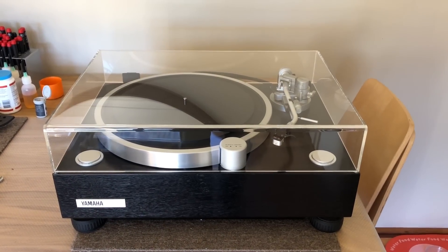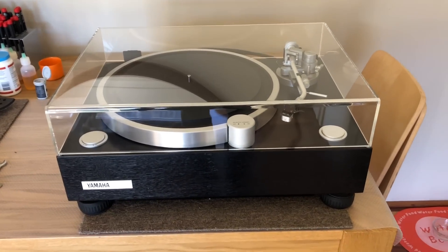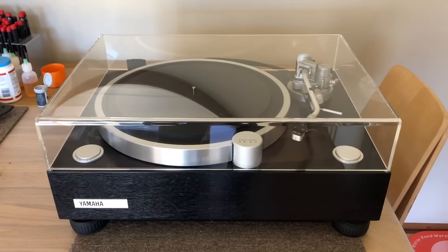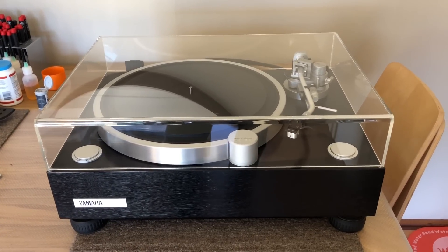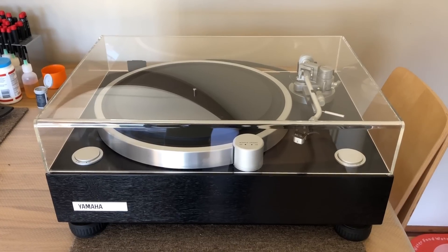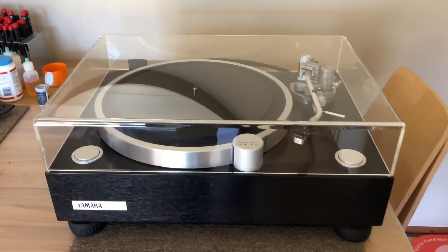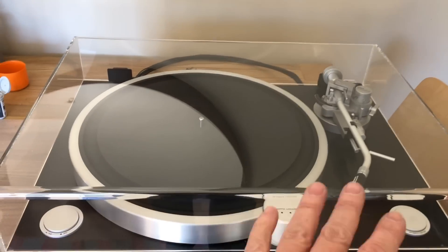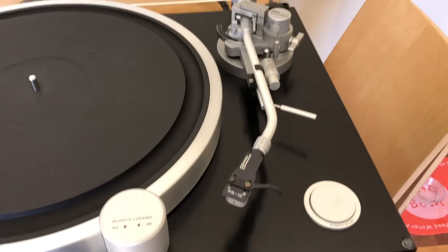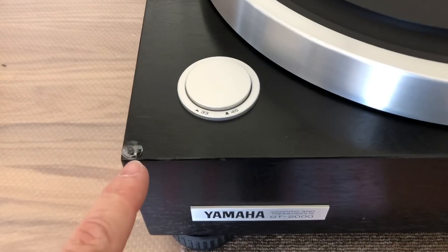Here we are for the very last part of this video about the Yamaha GT2000. Hopefully you've watched this far — you know that I've replaced the cable with a premium Megami Neglex audio cable. I can fit these to your deck if you so wish. The other things I've done: I've serviced the deck, cleaned it, lubricated the hinges, adjusted the tracking force, anti-skate, et cetera. And I fitted new bump stops for the lid.